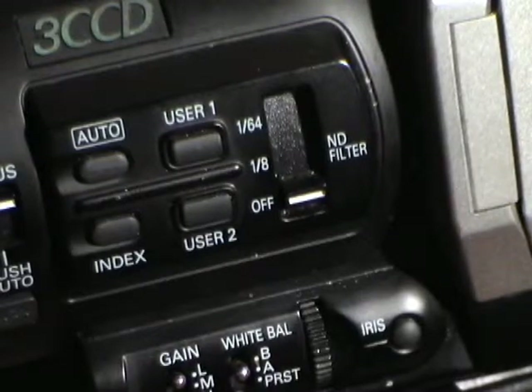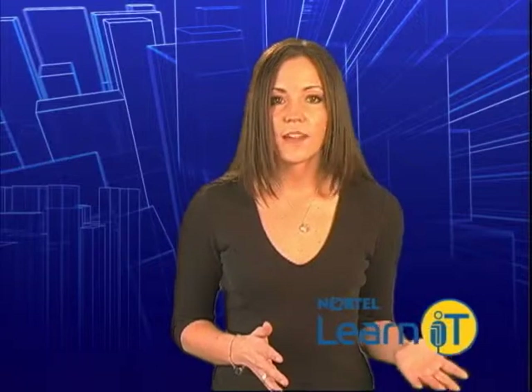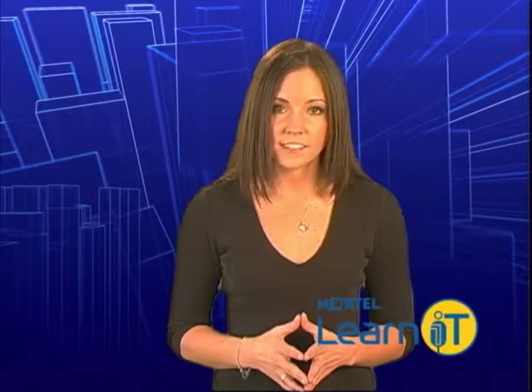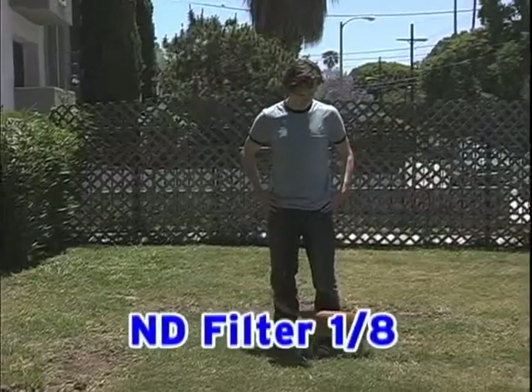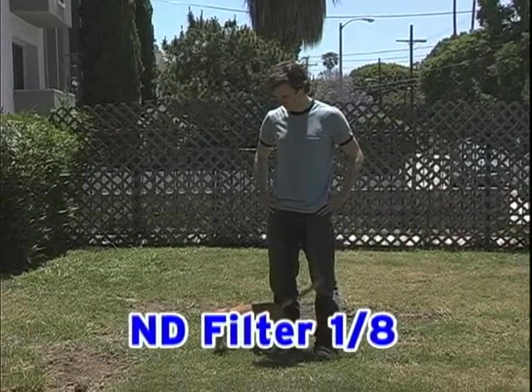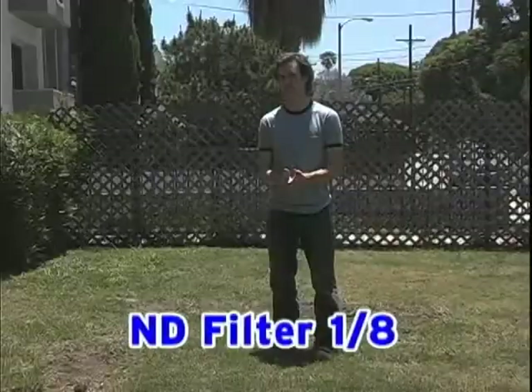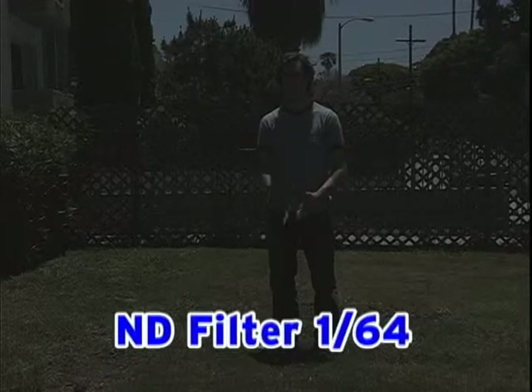Last but not least, your camera may have an ND filter. Although the human eye can adjust quickly and easily to the difference, cameras register a huge difference between indoor light and bright sunlight outdoors. The ND function is a daylight filter that allows you to shoot in the bright sun without blowing everything out.